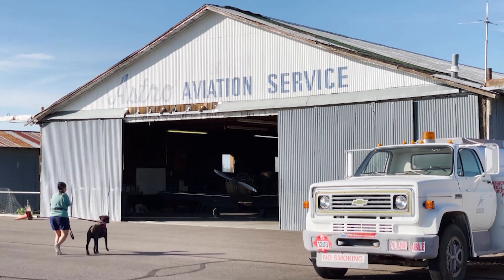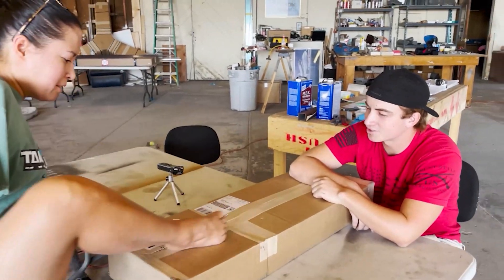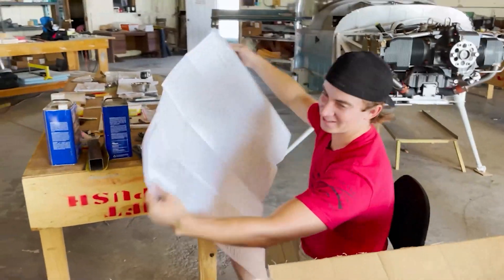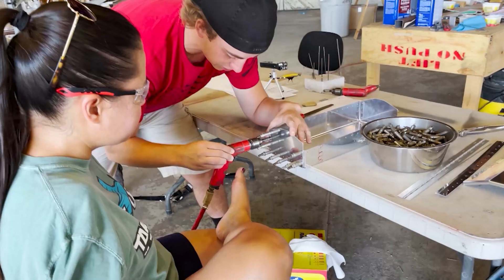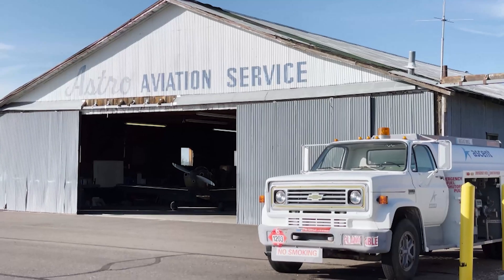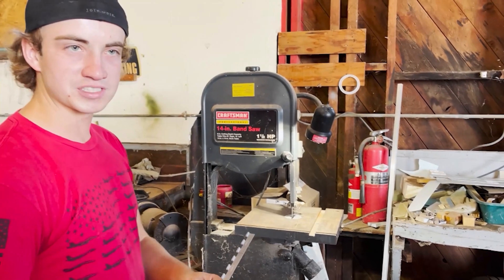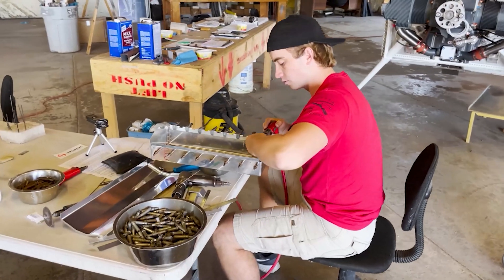I'm excited to go out to Stafford to hang out with Chandler. He's young — I think he must be under 20 — but he has personally been a part of building like 10 or 15 airplanes, all RVs. It's pretty incredible to hang out with someone so young and yet so passionate about building planes. Being there where he built some of those airplanes and learning a couple of pointers about riveting and sheet metal work is going to be exciting.